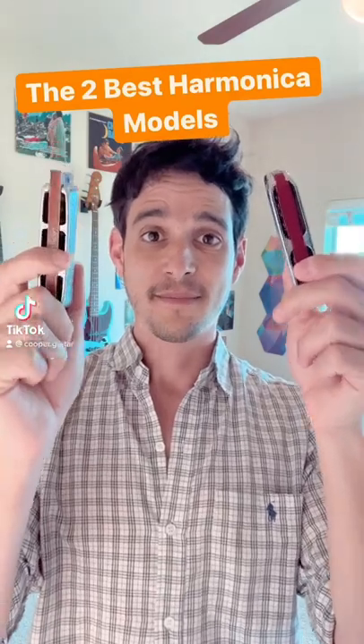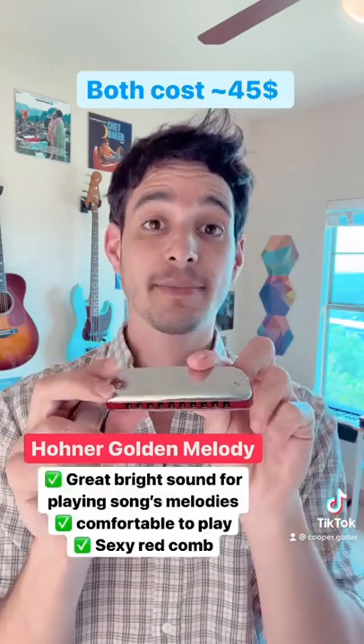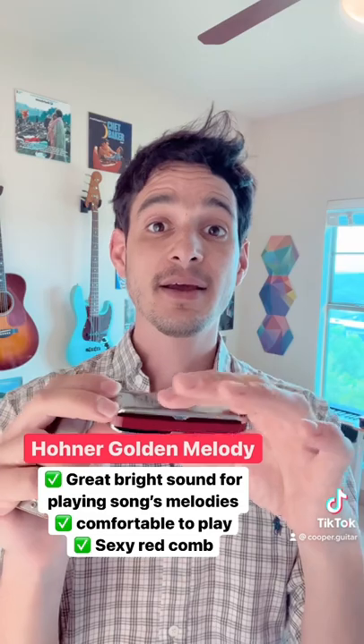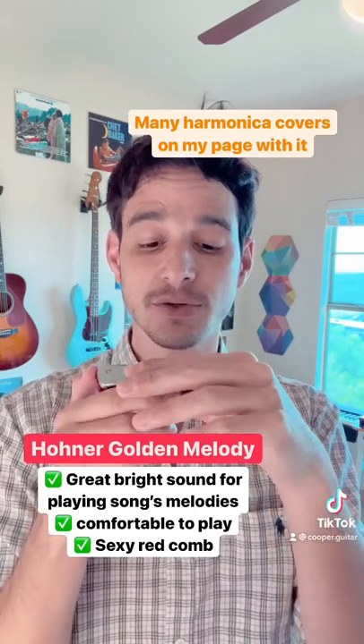The two best harmonica models — my two favorites in the world. First of all, the Hohner Golden Melody. What I really like about it is that it's very convenient to play because it has this circular shape without sharp edges, and it also looks very cool with this red. I think it's a great fit for playing song melodies — just as the name suggests — and it sounds very bright and nice for single notes.